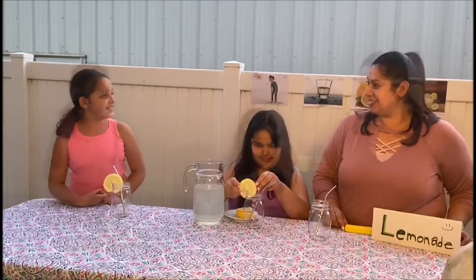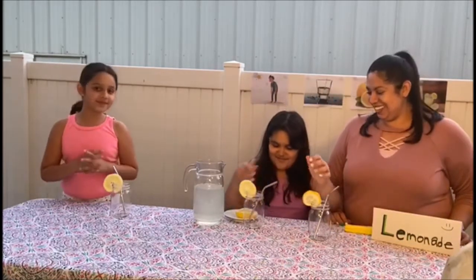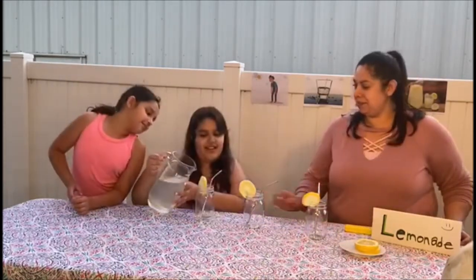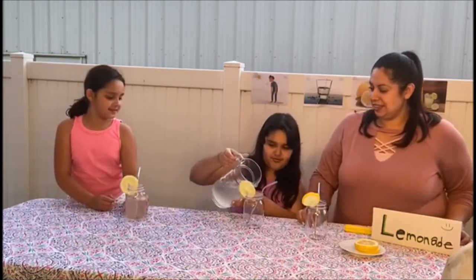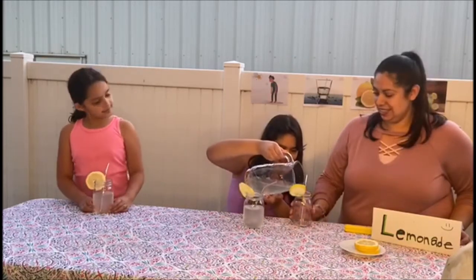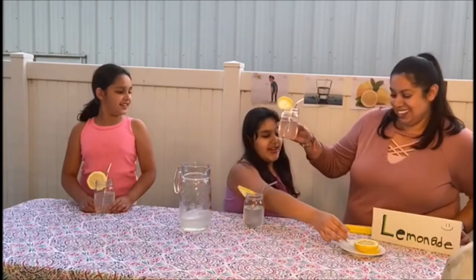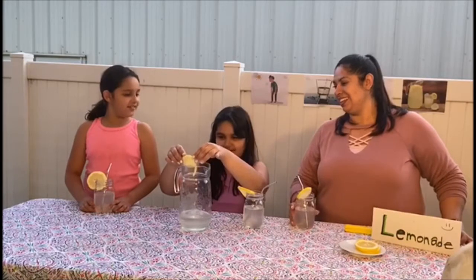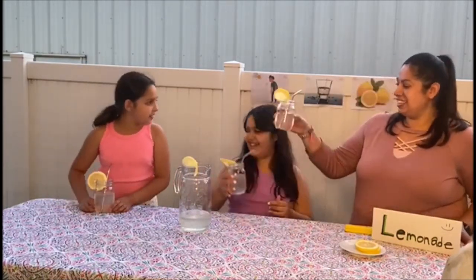Looks really fresh. We're going to keep just the extra lemons right here. Let's add our little extra lemons. That looks silly! Cheers! Cheers!